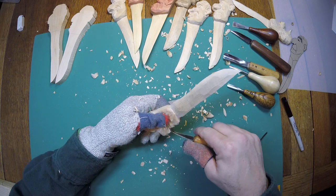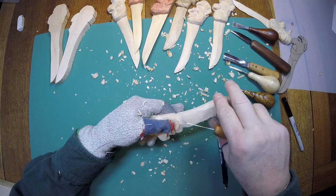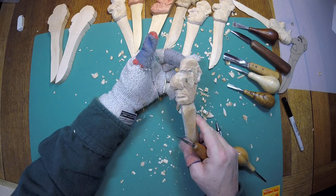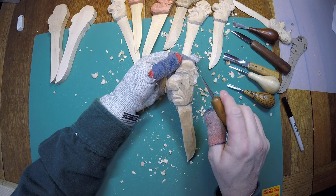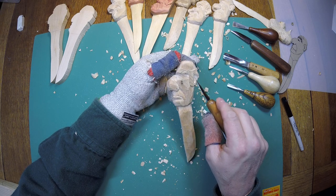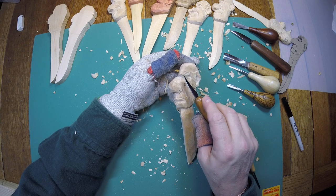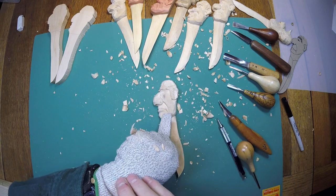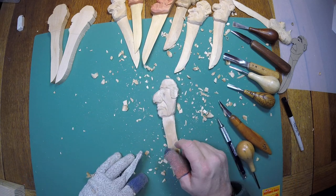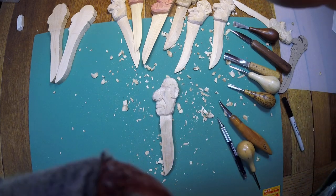So we'll trim this back, get rid of those cut marks — he's got a nose. We've got the ear parts, the hair, the eyebrow, and the eye, and we're done with this fella. We'll call it good there and see you at the next one.